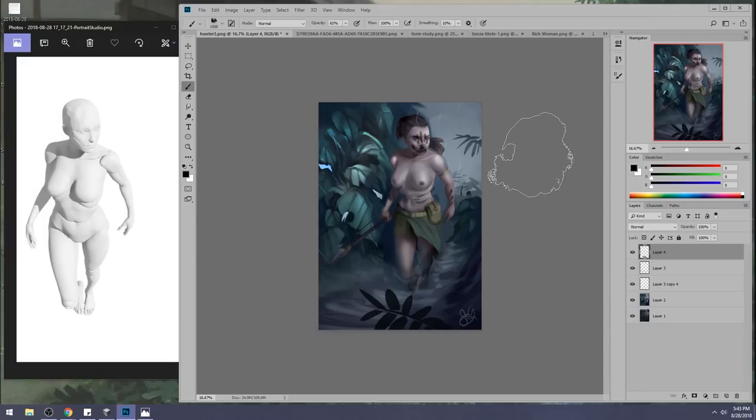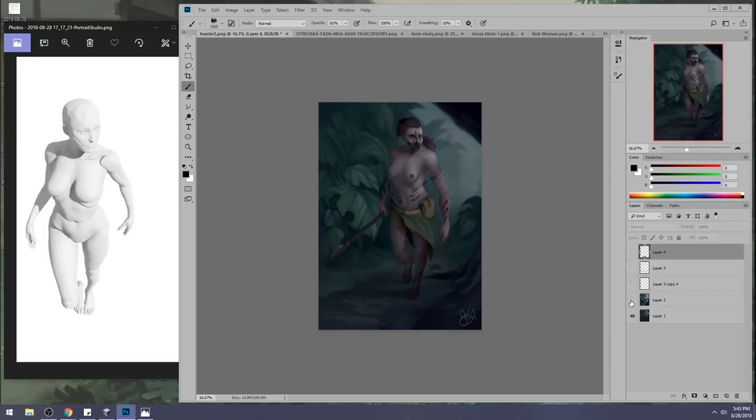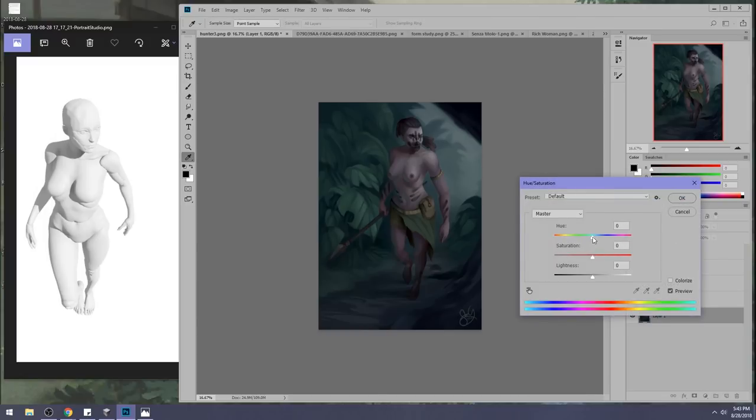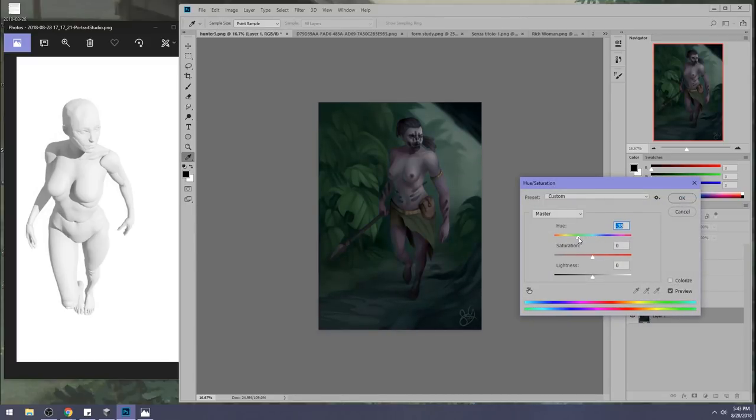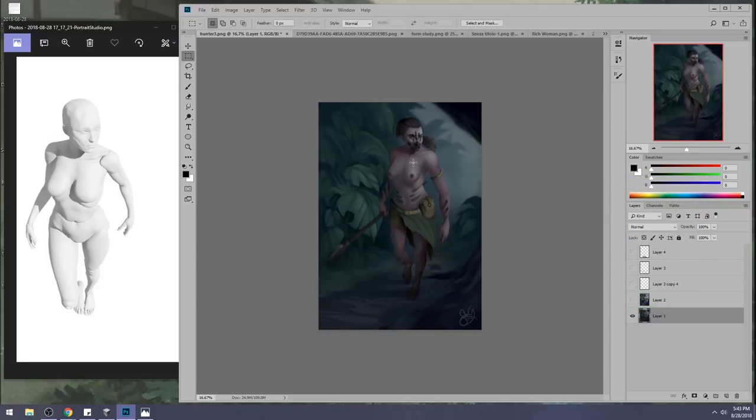If it's sunset, the environment will be orange, will be dim, will be warm. Because right before nighttime, which is very blue, we get lots of warmth. You see how you have so much cool and then so much warm — they can't be completely different.